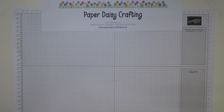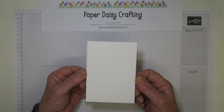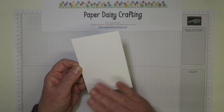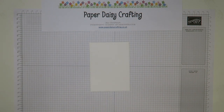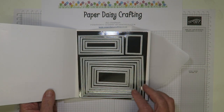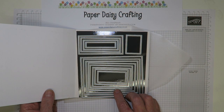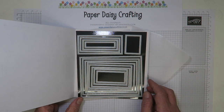Before we do anything with that, we need a stitched rectangle. This has been die cut already from one of our stitched rectangle dies. I'm just going to quickly show you the die set — the rectangles — because if you haven't seen them, they're really gorgeous. There are 13 dies in there, all different sorts of rectangles with different dimensions.